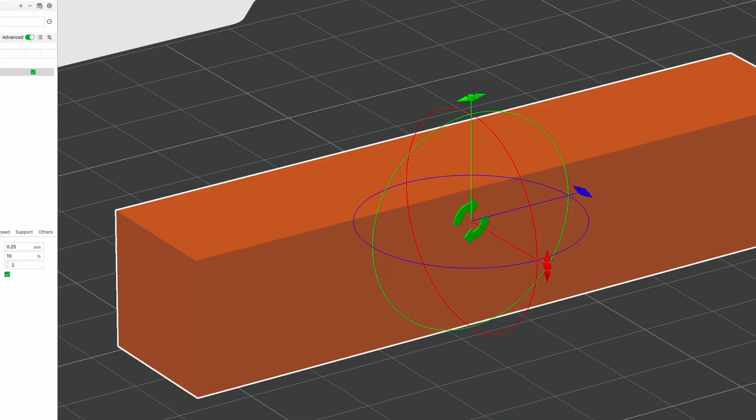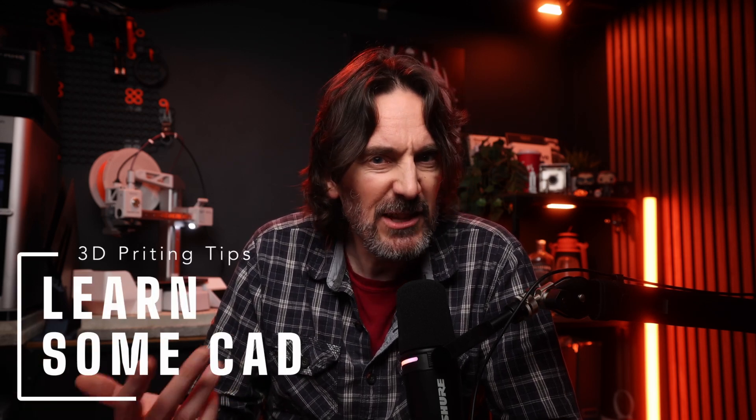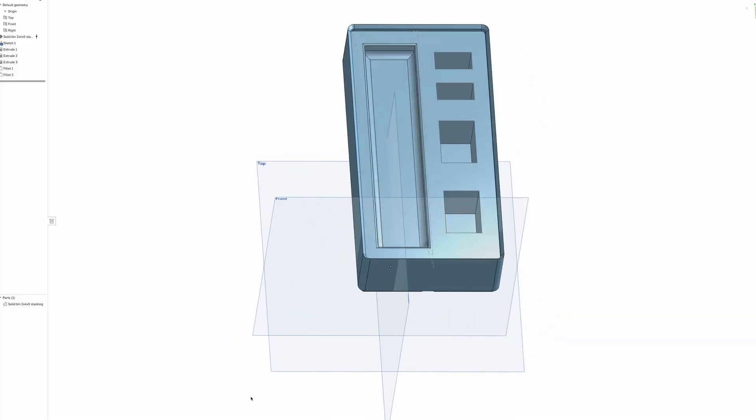Orientation can affect the strength of your model as well. It's likely to break along the layer lines, not across them. So if you need your model to be strong, you might need to accept more supports than you'd like. It's all a compromise, but a good model will be designed with this in mind — and it's something to bear in mind when you're designing your own. Speaking of which, it's a good idea to learn some CAD. I'm not saying you need to be an expert, but if you want to get the most out of your printer, designing your own parts is just brilliant. Even basic skills will get you a long way, both in editing existing designs and creating your own from scratch.